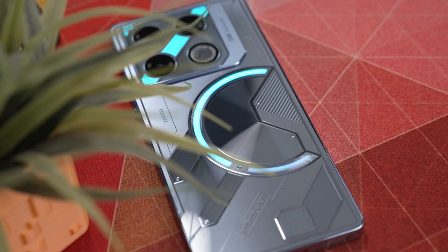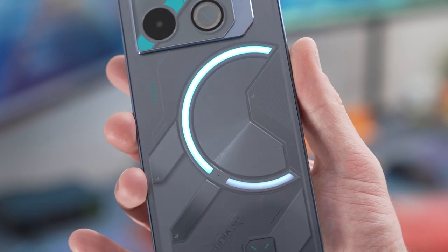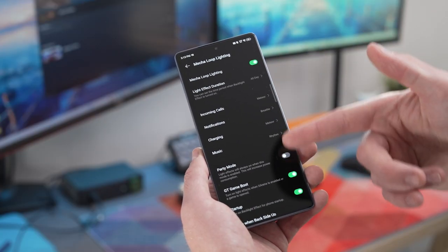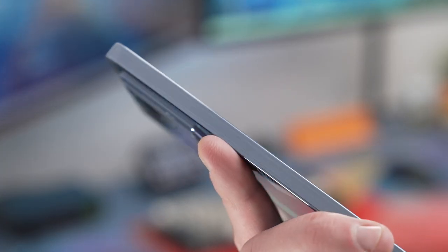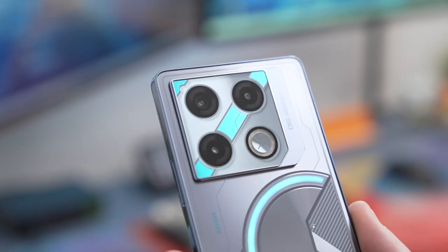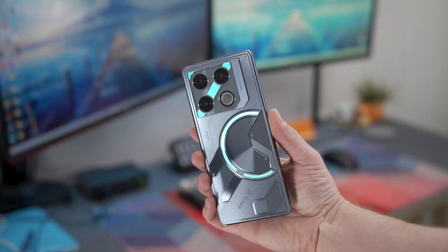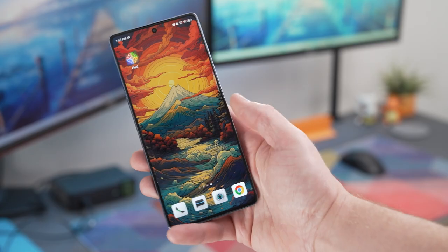The Infinix GT20 Pro has a unique design, especially the back with its mecha design and mecha loop lighting, which can be changed for notifications, incoming calls, and different lighting effects when shooting and aiming down sights. The plastic side casing doesn't feel the best, but it'll likely go in a case anyway. The camera notch design fits well with the phone's theme, and the phone comes in three colors: Mecha Blue, Mecha Silver, and Mecha Orange.